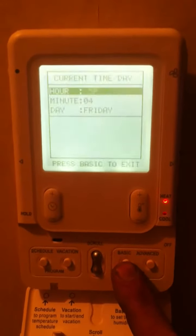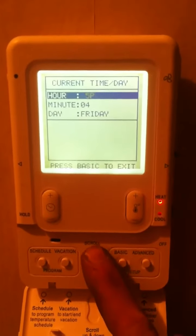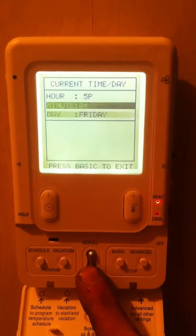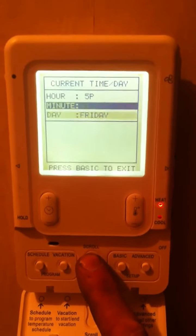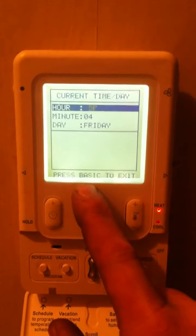Basic setup will allow you to change the time and day of the week. To scroll between hours, minutes, and day, you use the silver scroll bar. Press down to toggle down to minutes, press down again to toggle down to days — another press will jump back to the top. You can also go from the top to the bottom and back.